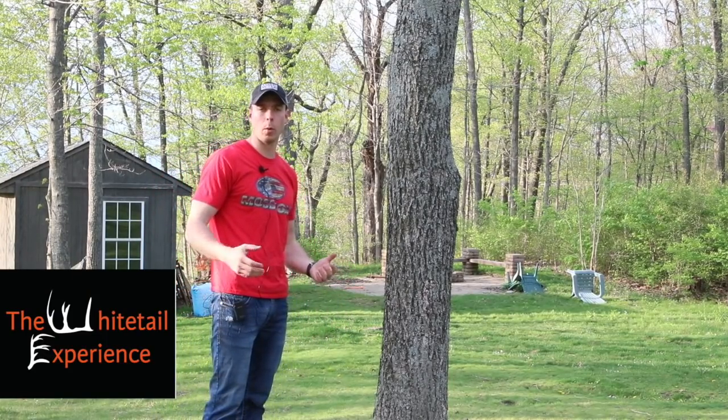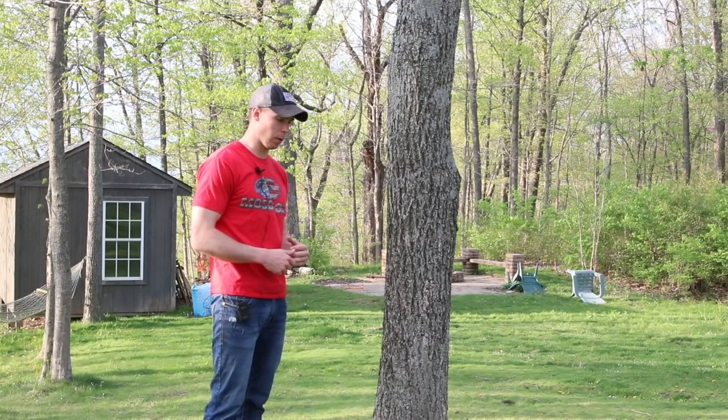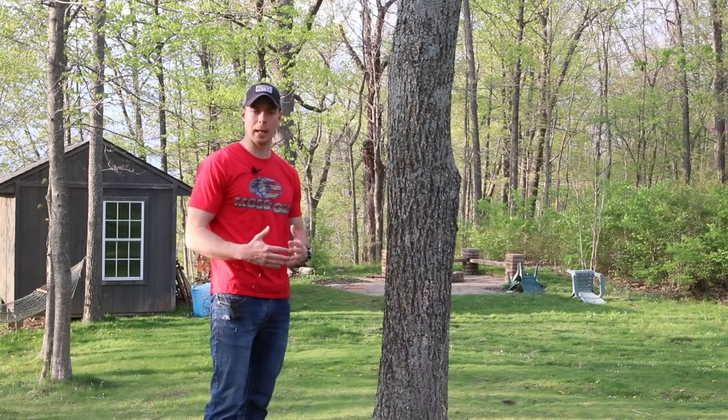I'm Byron Horton here with the Whitetail Experience and in today's YouTube video I want to go over how I run and gun and self-film generally when I pack in.